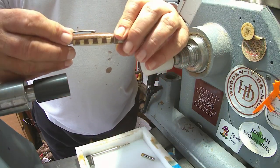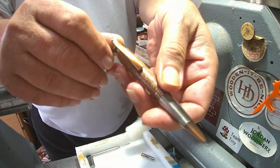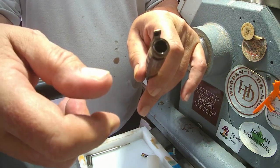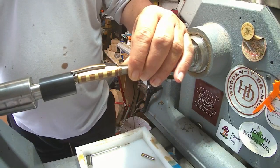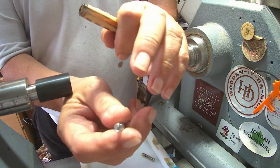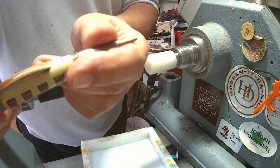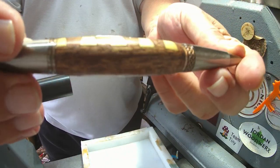Now the clip — I think I'll put the clip down there. This is the refill, and I always put the tightly coiled spring at the nib end. Work it in a few times. And finally, the cap.